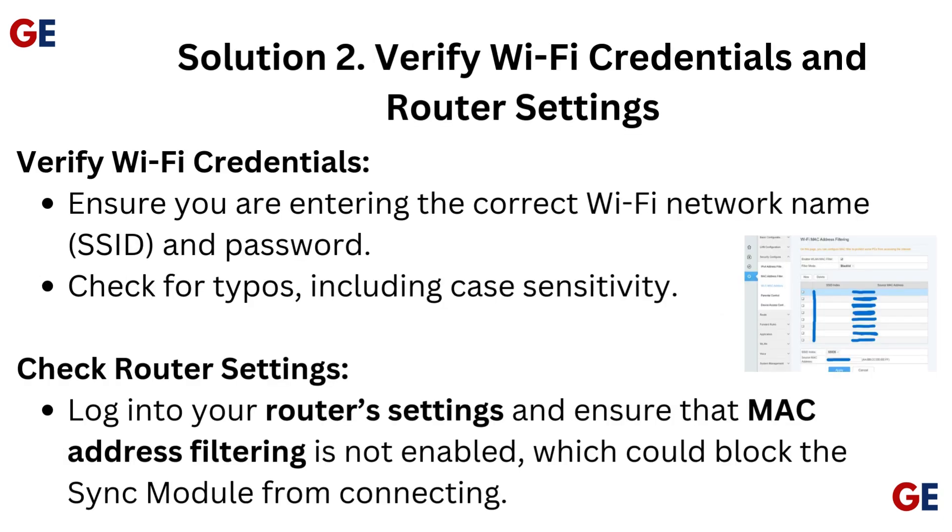Solution 2: Verify Wi-Fi credentials and router settings. Verify Wi-Fi credentials — ensure you are entering the correct Wi-Fi network name (SSID) and password. Check for typos, including case sensitivity.